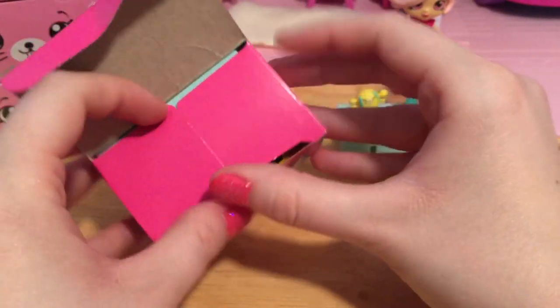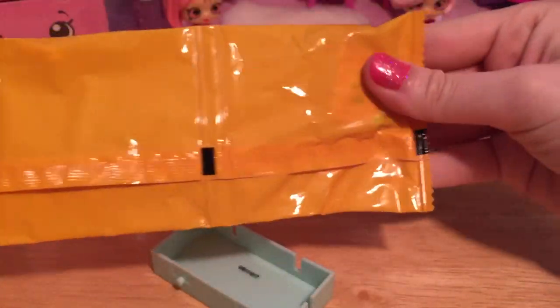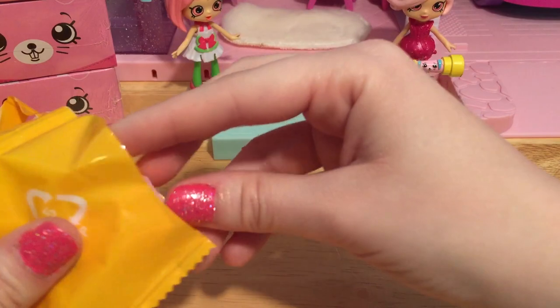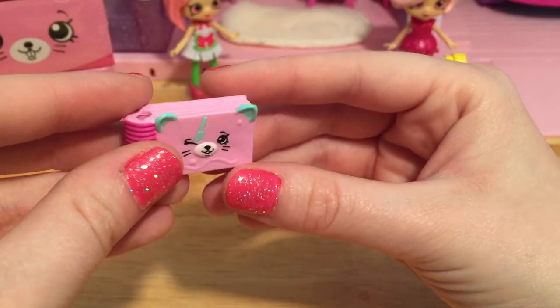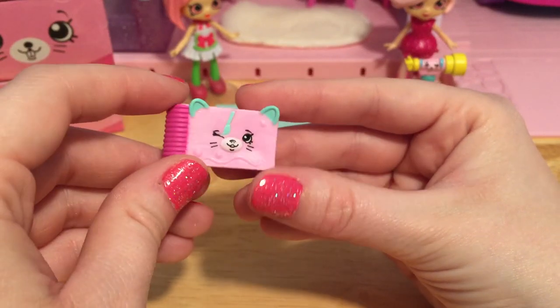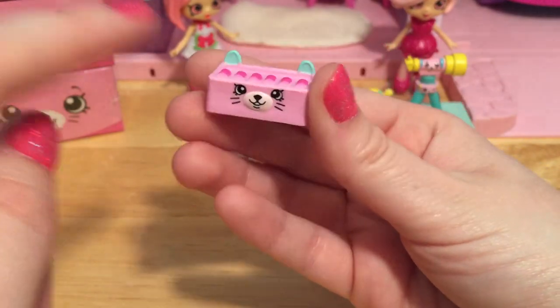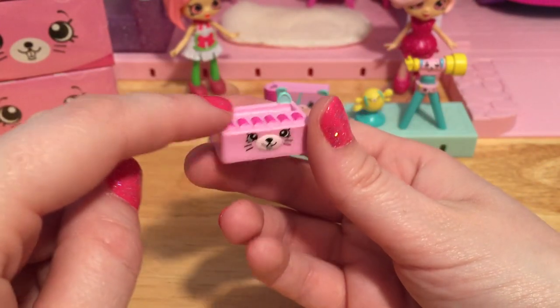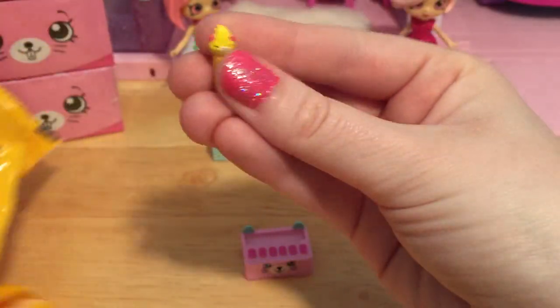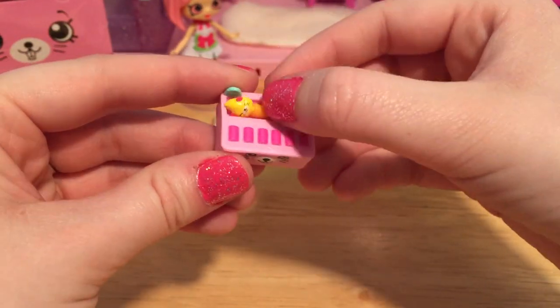Unpacking is easy when you have the help of a friend. Let's see what's in this first spot. Cute! This is a little art book that Pippa Melon can paint beautiful pictures inside of. And here's a little watercolor palette with lots of pretty paints. And you definitely need a paintbrush to paint with, so we can just put that right here.